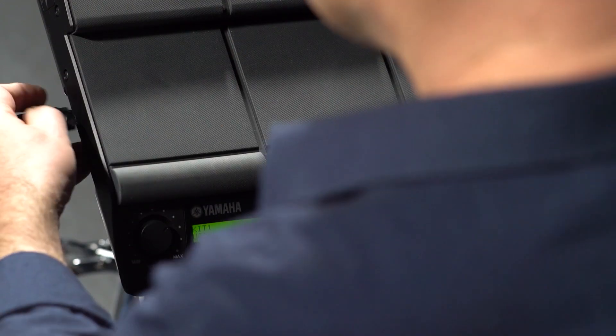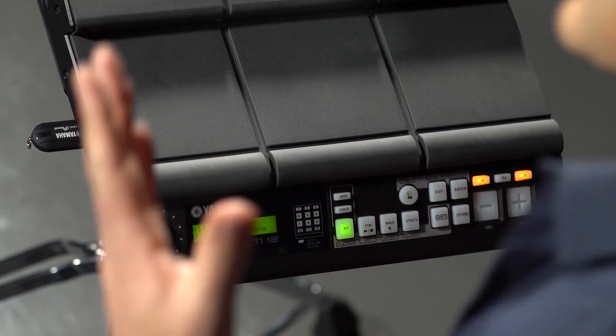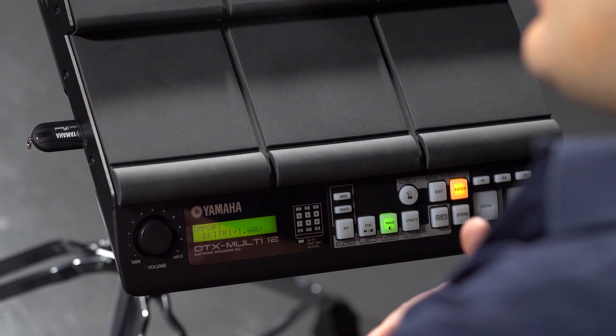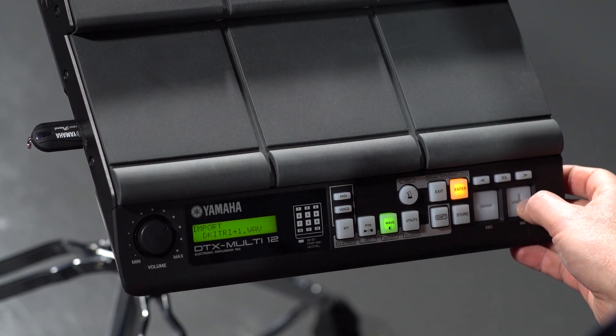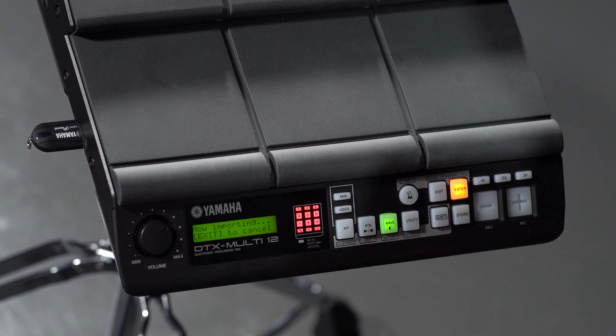So I've got my samples on here, I just slot them in the side, and then we're ready to go. Now what I can do is I can import one sample at a time, or I can import all the samples at the same time. So we'll just do importing one sample to start with. I press Shift and Wave, and then I can see all the samples which are on the USB pen drive. I choose the one I want to load, and I press Enter, and it's now importing the sound into the DTX M12.